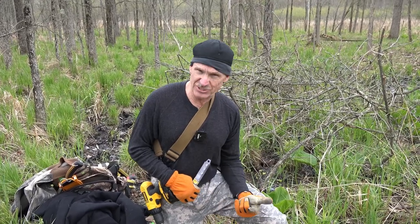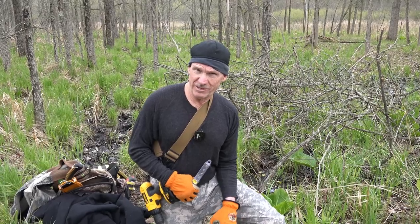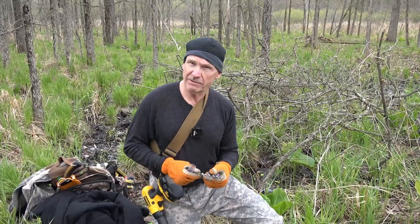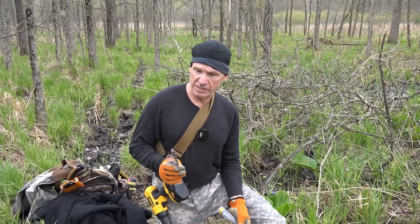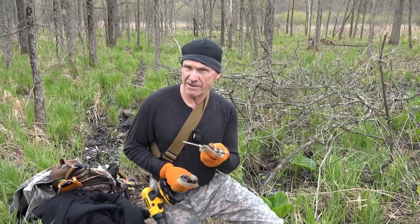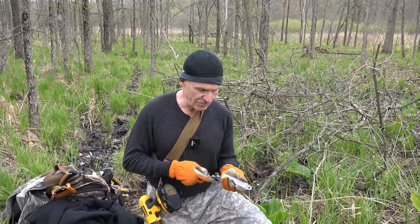I've turned some heavier guys onto these spikes, but they can't use 3/8-inch spikes — guys weighing 220 to 250 pounds. What they've done is buy Irwin speed drill bits in half-inch instead of 3/8-inch, and they use half-inch re-rod cut into 10-inch chunks. That'll support 250 pounds with no problem.